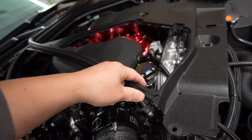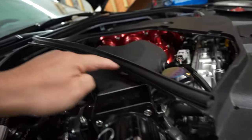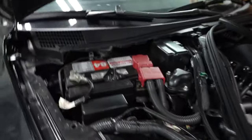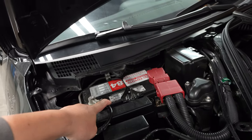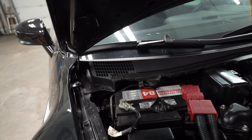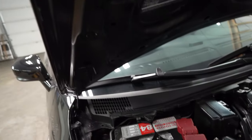A lot of guys will tell you to remove this trim here, but I don't like to remove the trim because it's held on by little clips and if you remove it too many times you'll end up breaking it. Here's the part where a lot of guys skip — they'll start trying to take the battery out right away by removing the terminals with the 10mm and just forcing it out. But the best way, the right way, is to continue removing this panel here — the cowl.